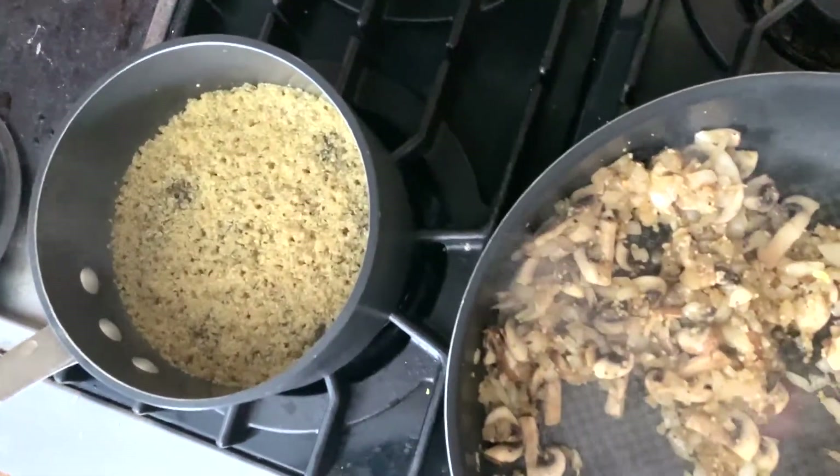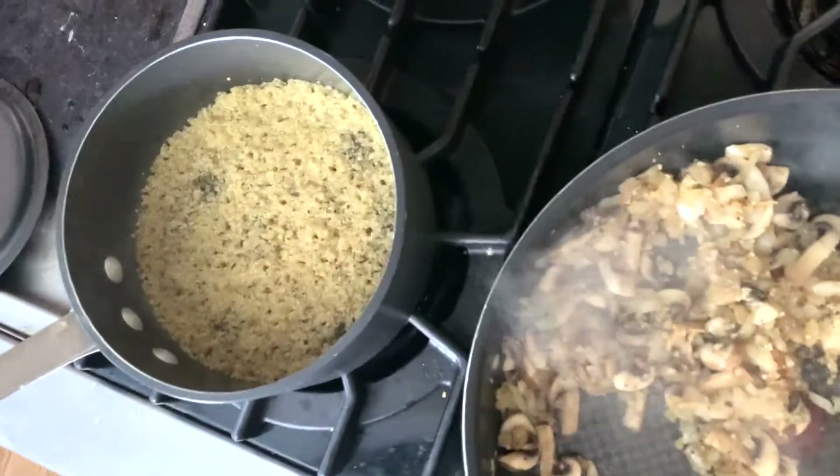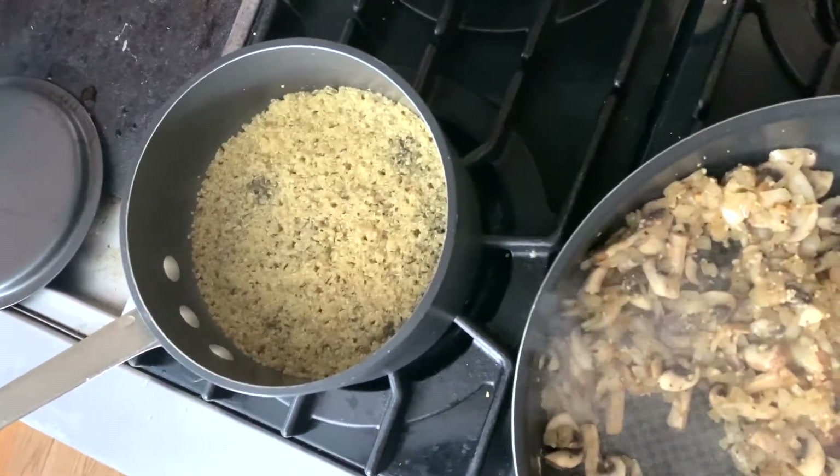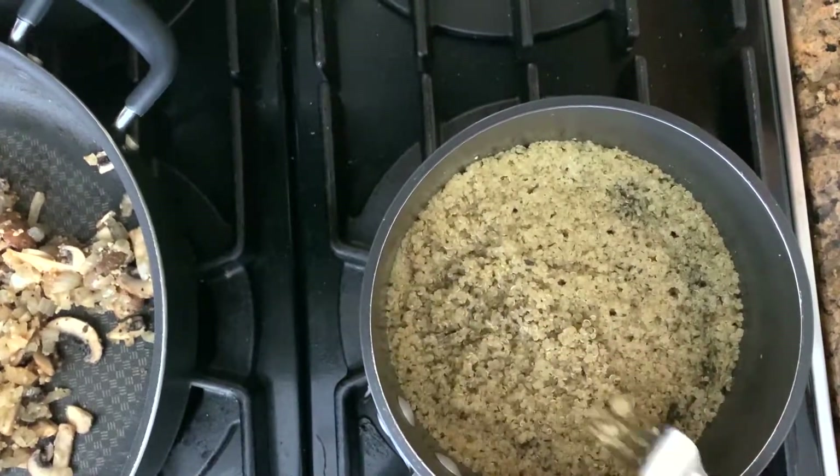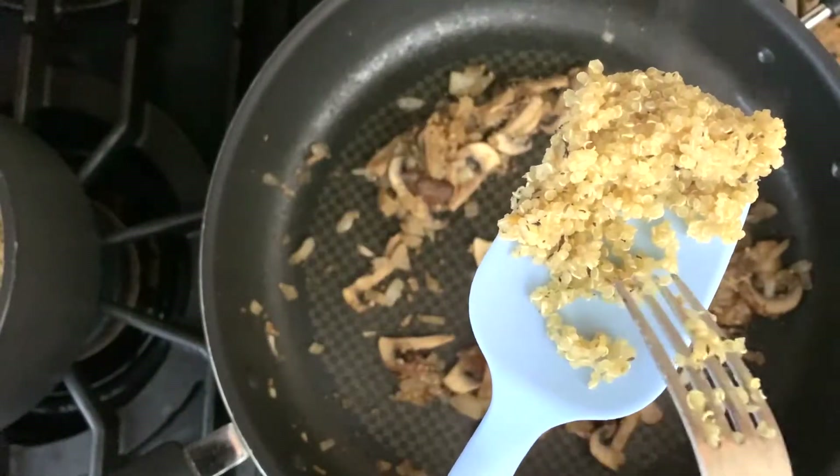After 15 minutes, turn off the stove, uncover the lid, and let the quinoa sit for 5 minutes. This will allow the quinoa to attain the right texture without getting mushy. Use a fork to fluff up the quinoa — see how fluffy and loose it is?